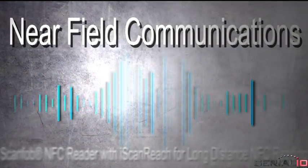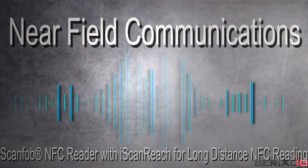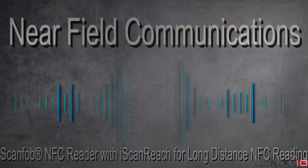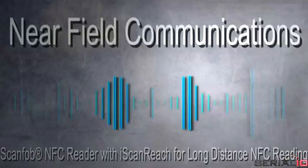Near Field Communications, or NFC for short, is very powerful for many solutions. One limitation that prevents NFC use for many applications is the tag must be near the reader to read.